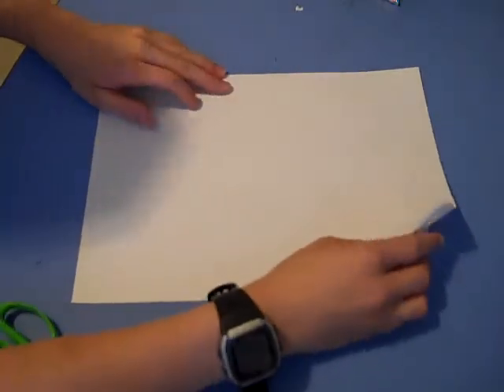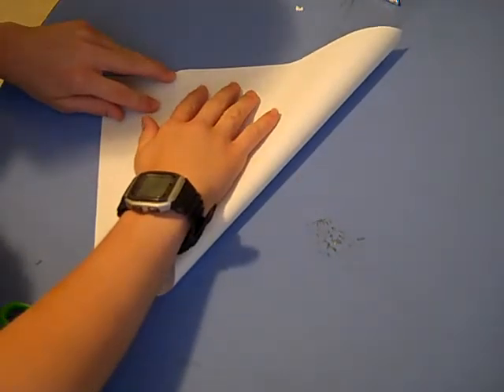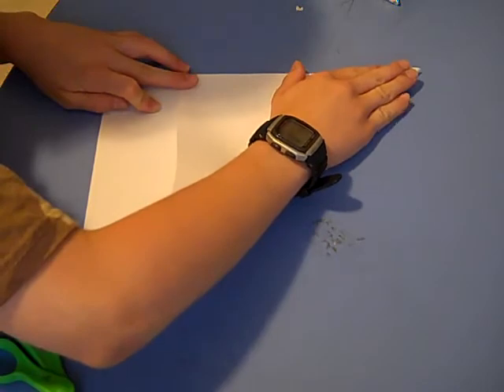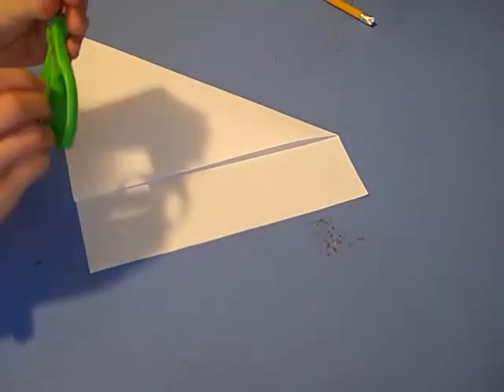I'm going to show you how to make a paper cup. First we need to make a square. Here's some scissors. Cut it in half.